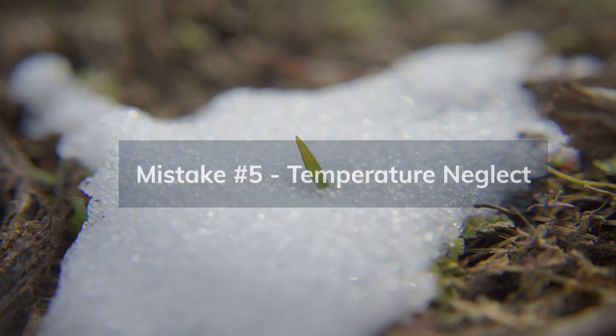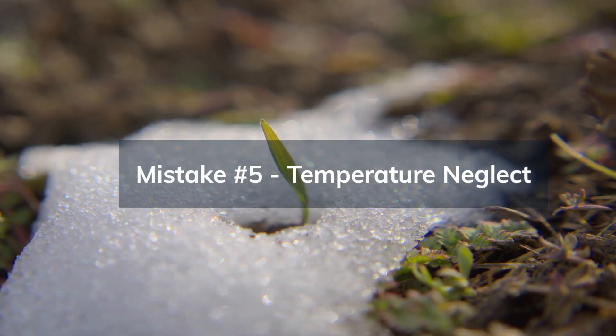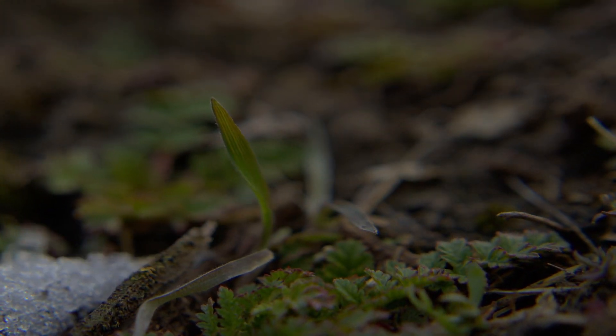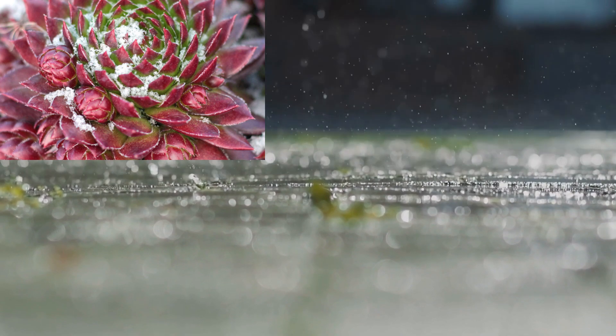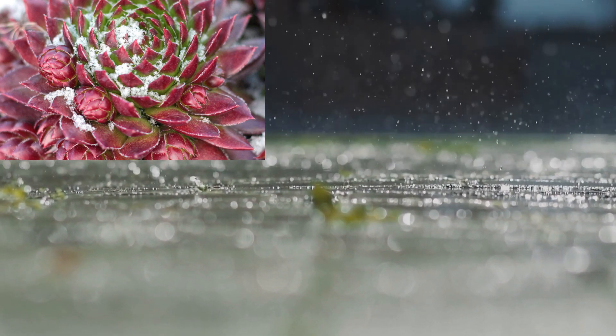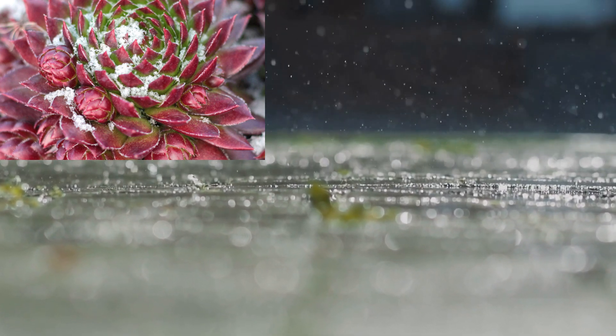Moving on to mistake number five: temperature neglect. Succulents have temperature preferences. Extreme cold or heat can harm your succulents, so protect them from frost and avoid exposing them to extreme temperatures.